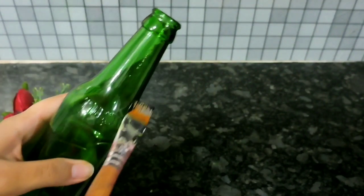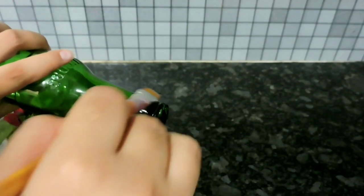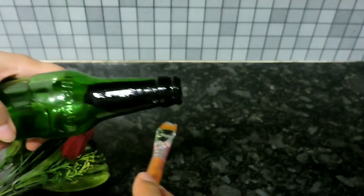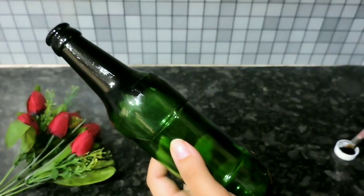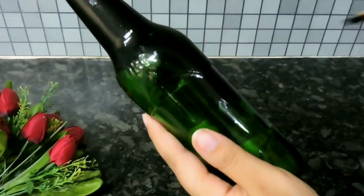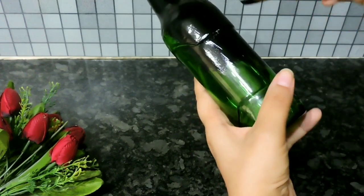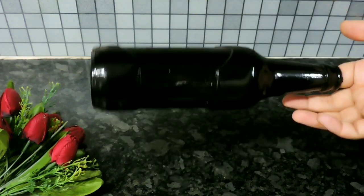First, take the bottle and paint it with acrylic black paint. Make sure you paint it everywhere — even the top part needs to be painted properly. A single coat is enough, but paint properly without leaving any gaps. This is how it looks when it's completely painted — leave it to dry for some time.